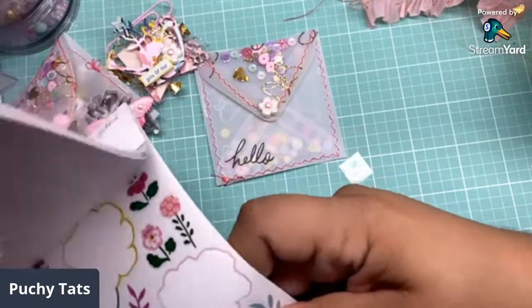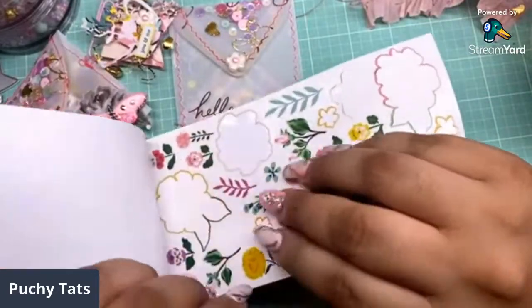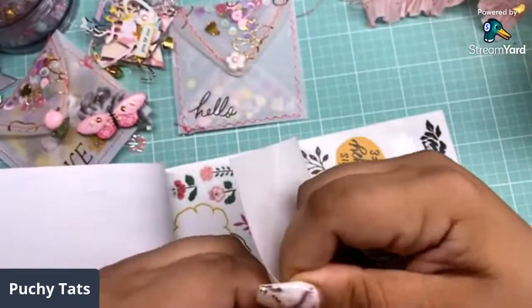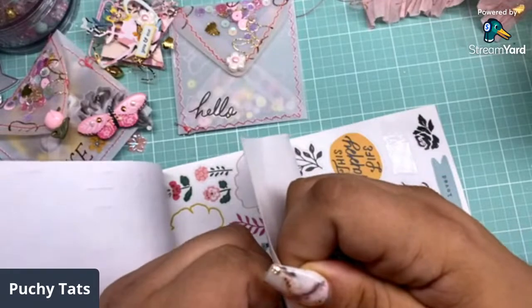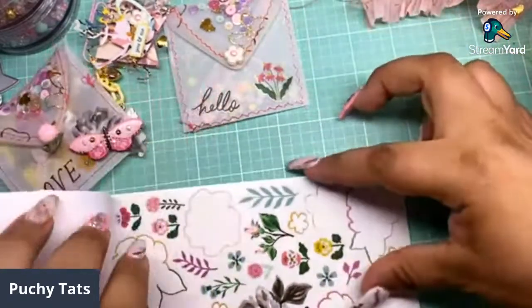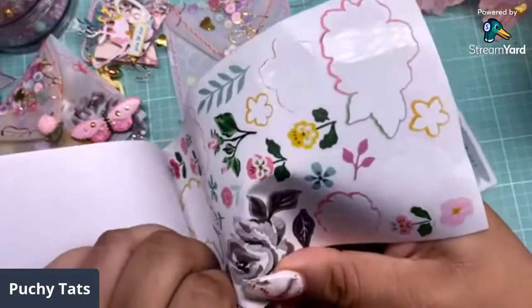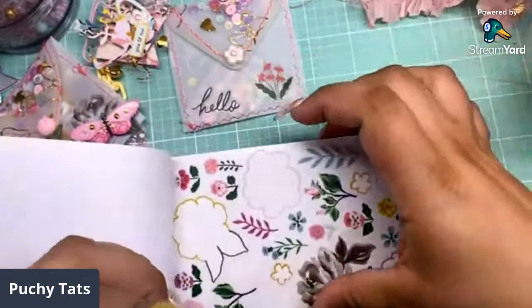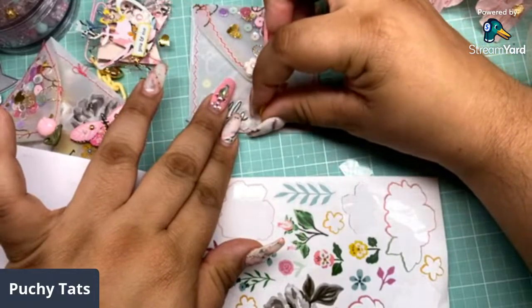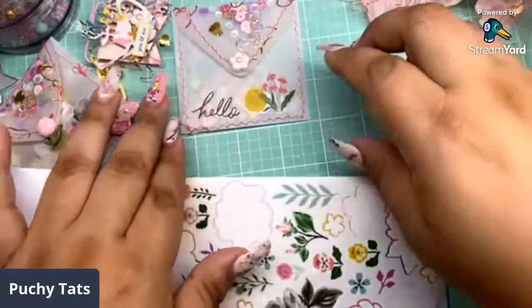Let's do some florals here. I love my florals from these collections — they are my go-tos. Let's do this yellow one. I'm loving the gold and yellow from Garden Party. I'm usually not a yellow person, but I am in love with the Popsie yellows in this collection. It's making me buy yellow paper and all kinds of yellow stuff.